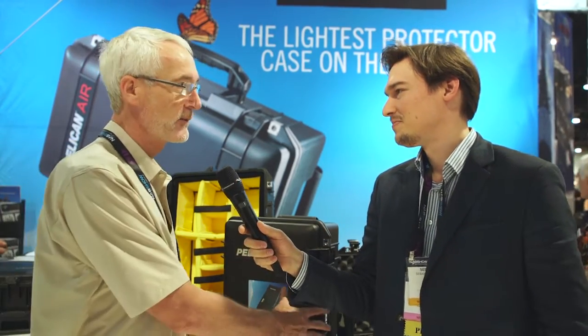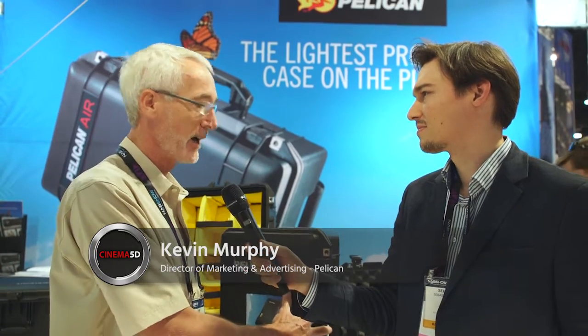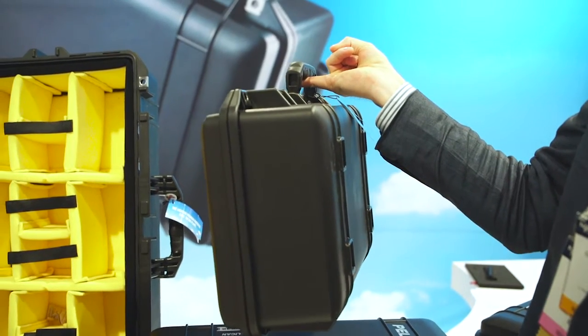Right Sebastian, this is the 1535 — it's equivalent to the 1510 case and it is a lot lighter, up to 40% less weight. We've been working on this for about two years to drive all the weight out of it, but it still passes all the same drop tests, underwater tests, and rolling tests. And it has the same lifetime guarantee that Pelican cases have always had.